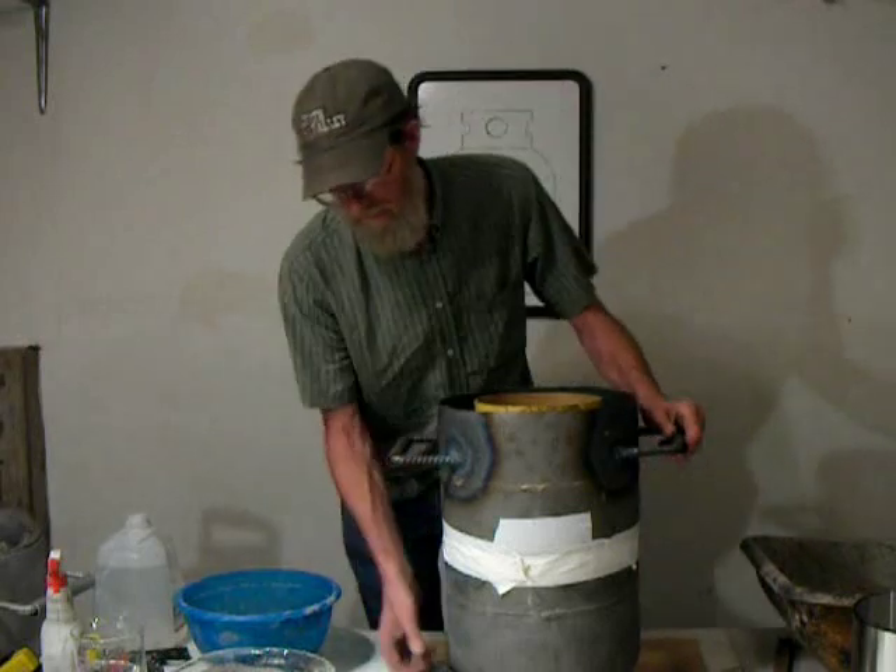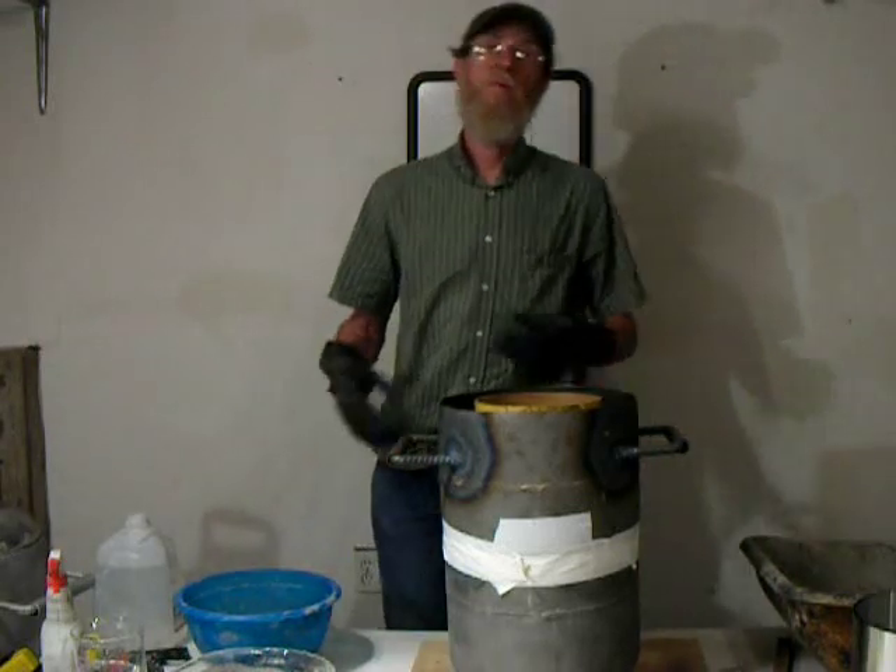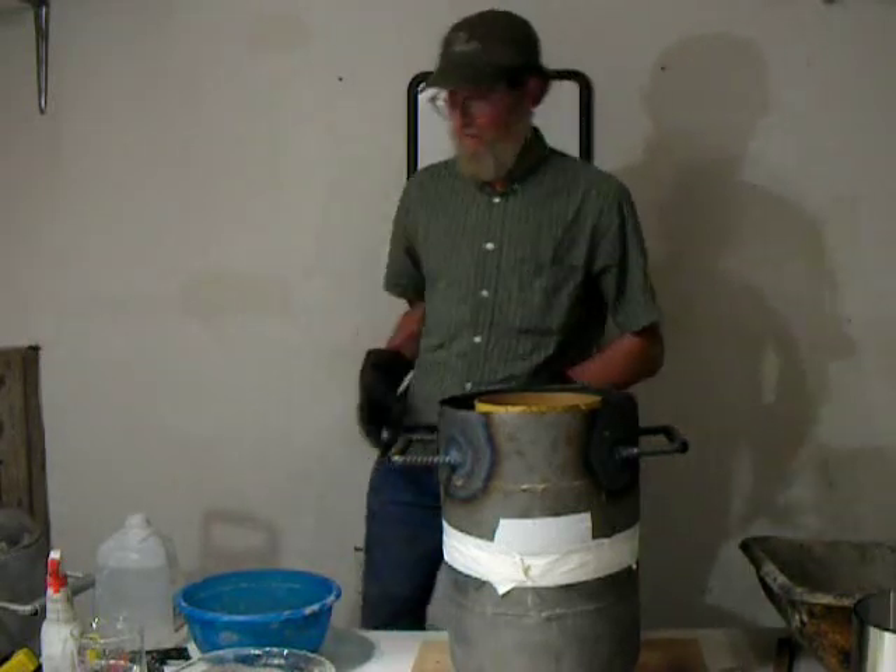Okay, now we're ready to start pouring. We've got our water ready. We'll go ahead and mix it and we'll start doing the pouring.